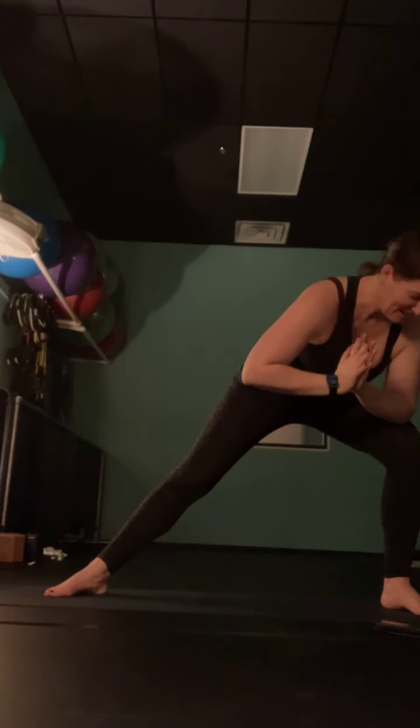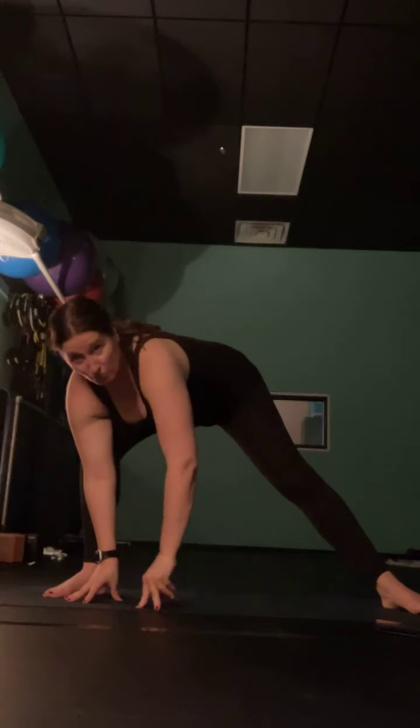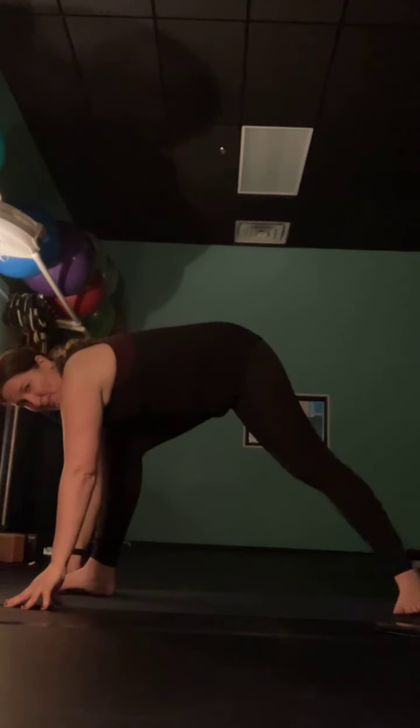Bring your hands to heart center. Push into your left leg so it straightens and tap your right elbow to your right knee. Now push your right leg all the way straight, bend into your left knee, touch your left elbow to your left knee. Push your left leg straight, tap to your right knee. One more time: push into the right leg, bend into your left knee, tap your left elbow to your left knee. Drop your hands down inside your left foot and walk it back around to runner's lunge at the top of your mat.